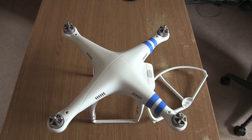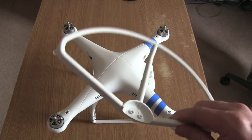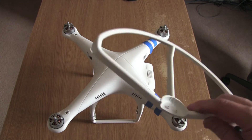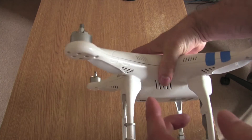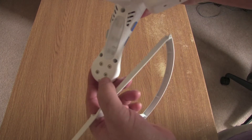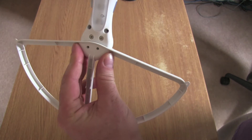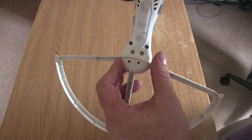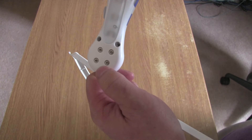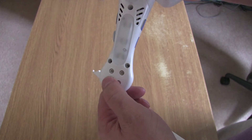Hi everyone, John here from techyreview.com. Recently I wanted to take the prop guards off my DJI Phantom. They were getting in the way of a few of my videos so I decided to take them off. The way they fit on is you basically just remove two screws, and you need a slightly longer screw that goes back through — and unfortunately what I completely forgot after taking them off is I put the longer screws back in, and they went straight up into the motor. I damaged all four motors.